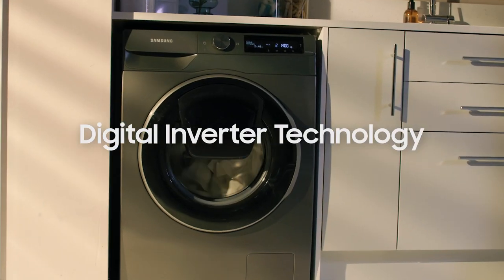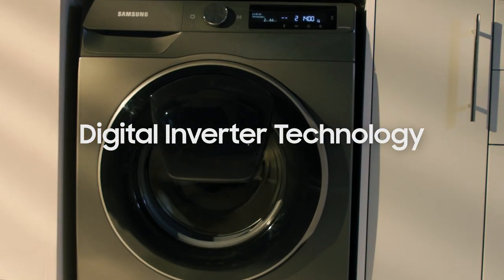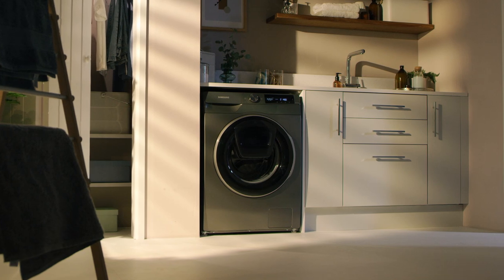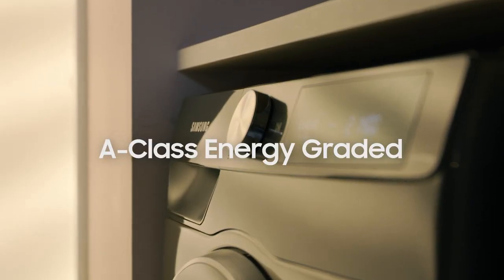Digital inverter technology keeps your washing machine quiet but still manages to ramp up performance, giving you peaceful laundry as well as all the power you need. It even has an A energy efficiency rating.